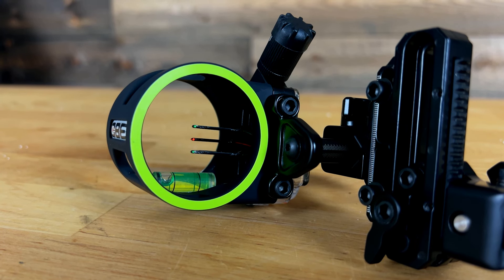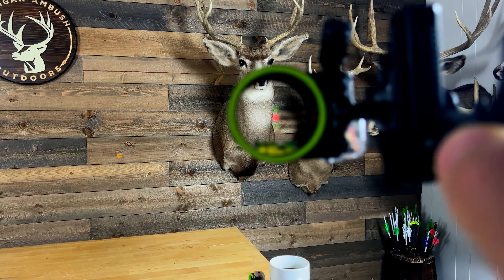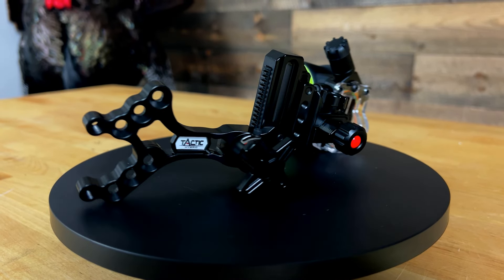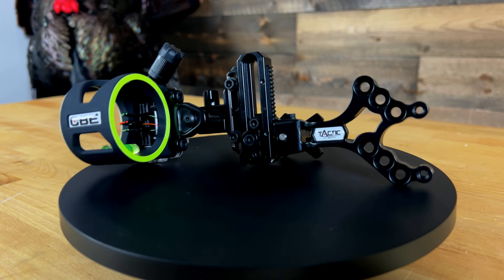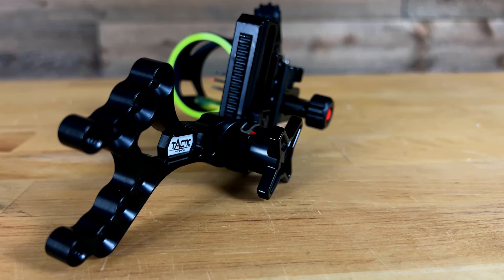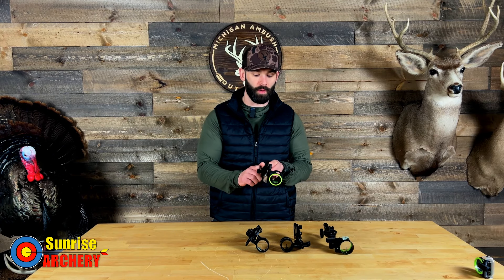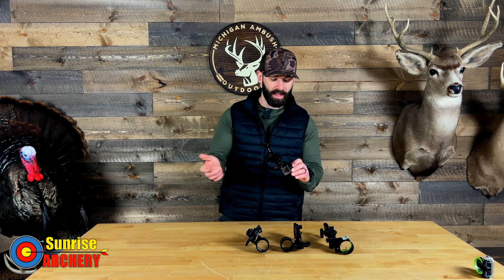This sight is available in a three-pin horizontal or a single pin, and you can customize whether you want a .010 or .019 pin. What I really like about it is it utilizes a roller wheel, where some of the other sights on the table use a slide system. One thing to mention is on the horizontal sight, you do not have three-pin indicators on your sight tape. You'll only be able to pick one pin as your floater, but you can decide if you want your top, middle, or bottom pin as that floating pin.